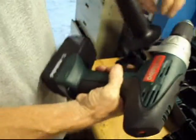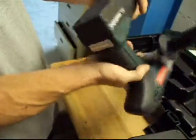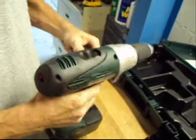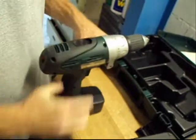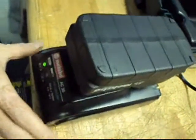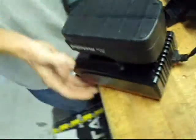It looks like it's been used a little bit. You can see it's got some scrapes and a little bit of scuffing. Hasn't been used a lot, but it definitely shows some use. We've got one of the batteries plugged in so you can see the charger working. It's an air-cooled charger — you should be able to hear the fan running on it.